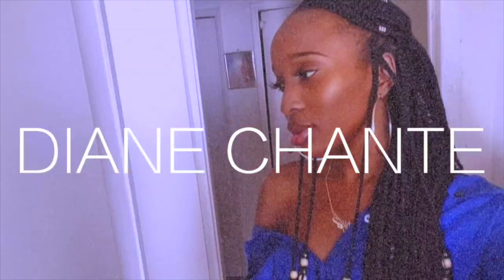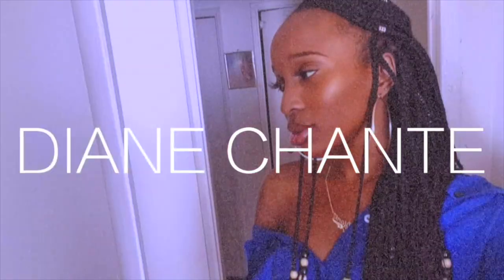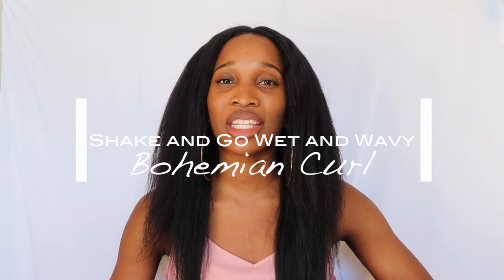Hey everybody, welcome back to my channel. Hello my kings and queens. Today's video I am giving you a hair review video and that is about this lovely hair that I currently have on my head.